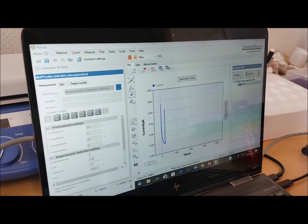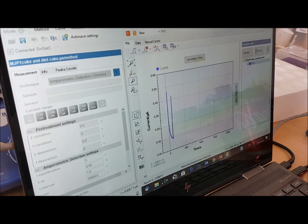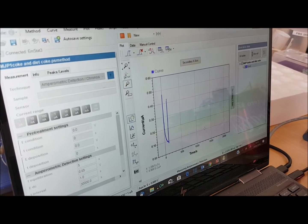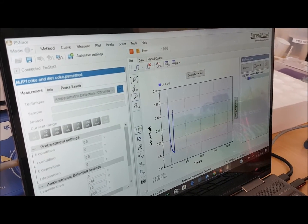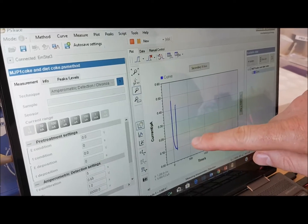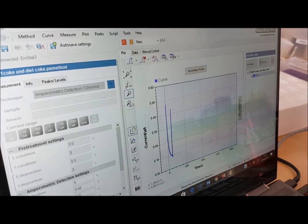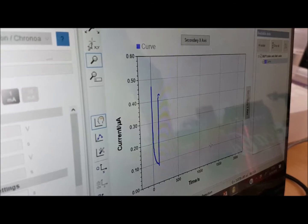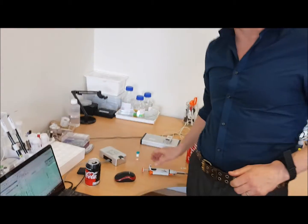There was no glucose on the sensor — it was just reading Diet Coke. We've put on real Coke with the sugar in it, and the signal jumped up immediately because the enzyme is specific to the sugar. We're now getting the production of a molecule called hydrogen peroxide, and that's what we're then oxidizing.